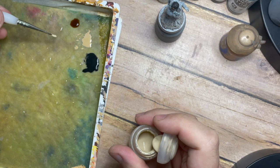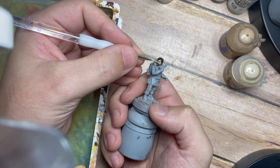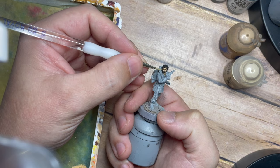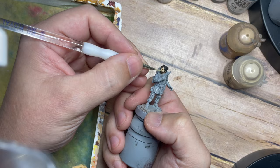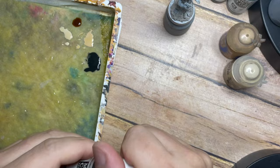Once that's done we're going to use Flayed One Flesh on its own, just placing a little bit of water and mixing on the palette, then wiping off the excess. This is the extreme highlight, so just picking out bits of the forehead, the nose, and the major highlighted cheekbone area. The good thing about using these thinned-down paints is they will blend and blur into each other quite nicely, giving a really natural, blended texture that looks very nice when done.